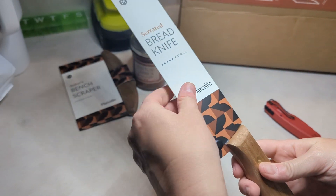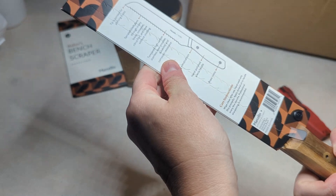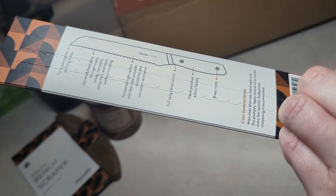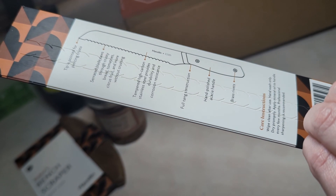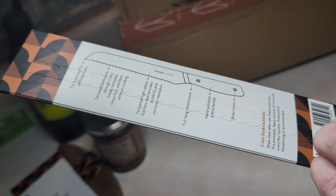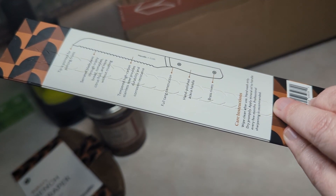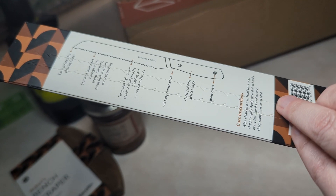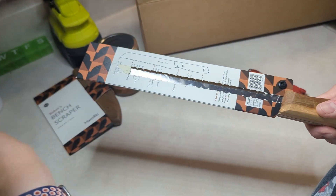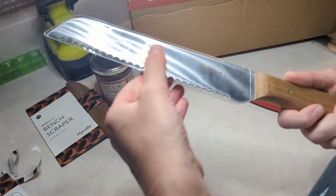And here we go — we have a serrated bread knife. The tip is pointed for piercing crust, the serrated blade saws through crusty bread, tomato, and citrus fruit. It's tempered high carbon stainless steel with full tang construction, a hand-polished acacia handle — probably mispronouncing that — and brass rivets. Oh, it even has a little cover on it.